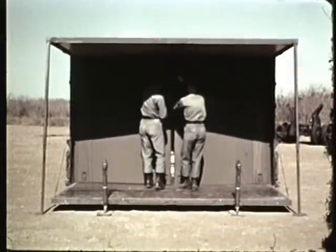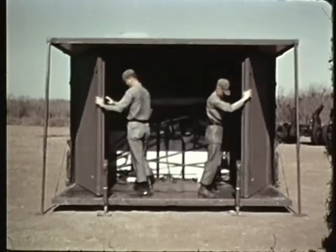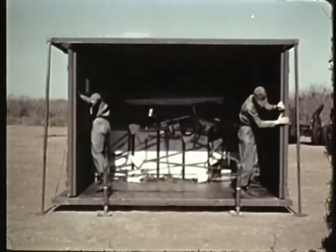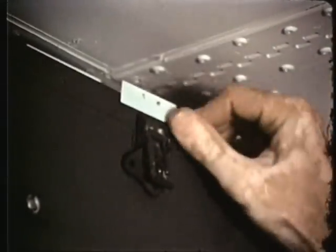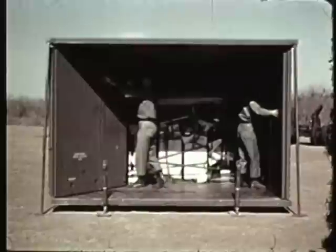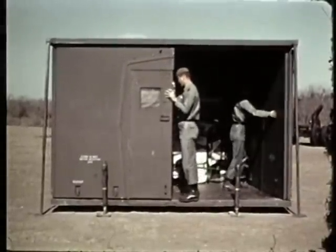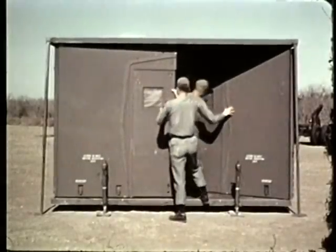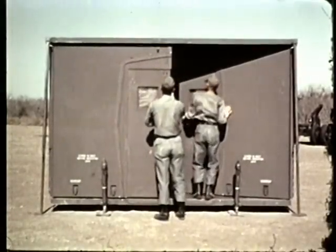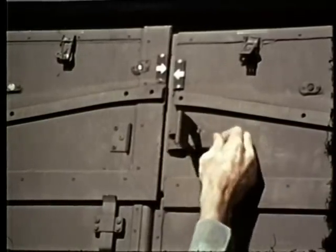Open the side panels. Disconnect the latch from the front panel securing end. Pull out the folding end panel. Position, but do not close the latches.